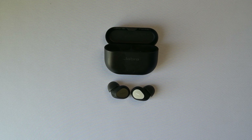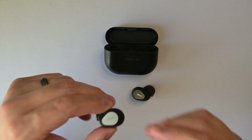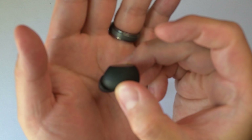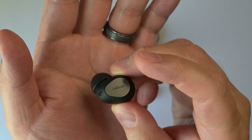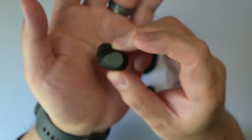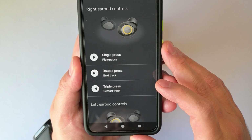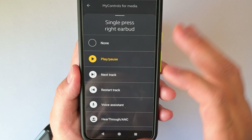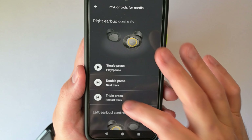Next up, I want to talk about the controls, which I really like. I'm a fan of the button control scheme on these. These are actual buttons that provide pretty good feedback when you press into them. Other than not being able to change the volume control, you can pretty much change whatever function you want on the single, double, and triple presses.